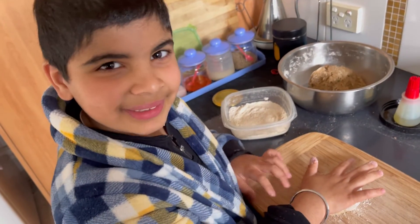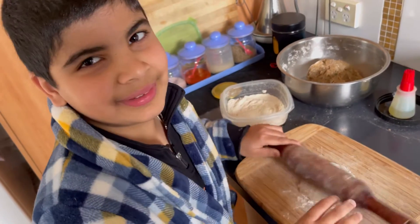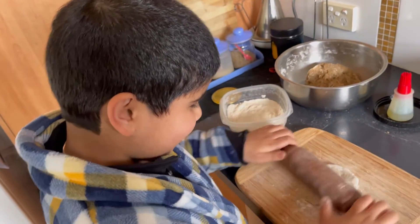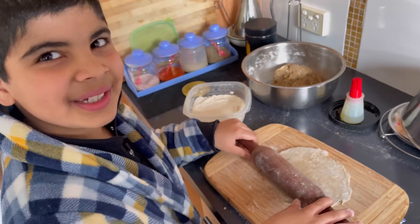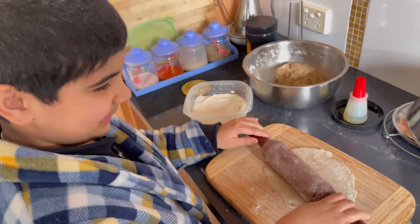Now I pressed it, and next we have to roll it with a rolling pin. As you can see it is made bigger, and now we have to put this on the pan.